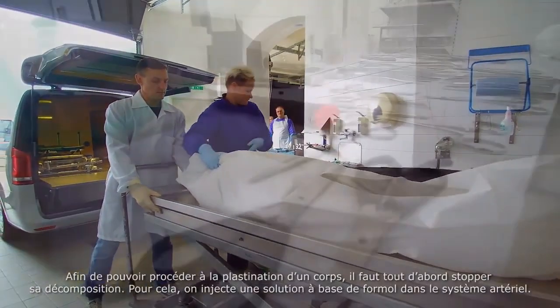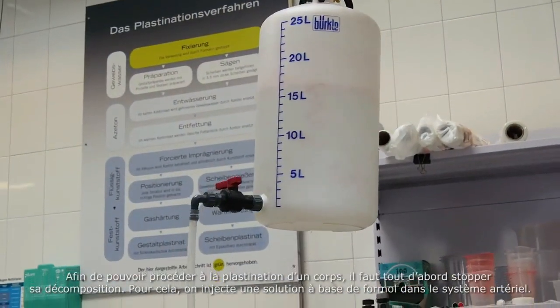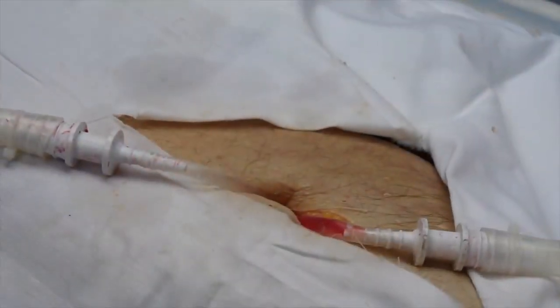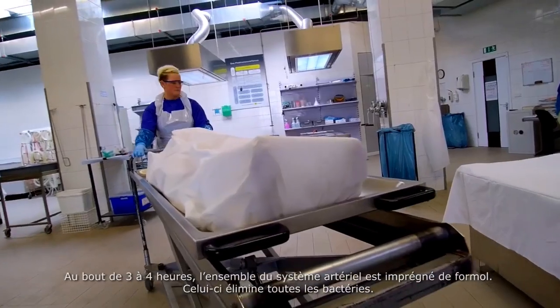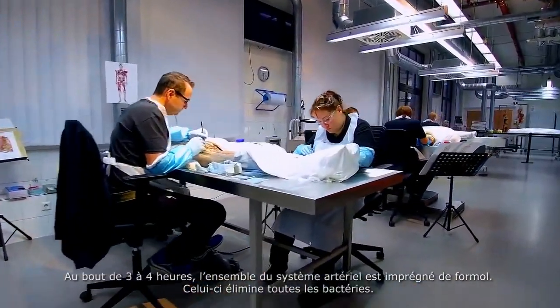To prepare a body for plastination, it's first necessary to halt its decay. To do this, a solution of formaldehyde is introduced into the body's arterial system. After approximately three to four hours, the body's whole arterial system has been filled. This destroys all the bacteria.